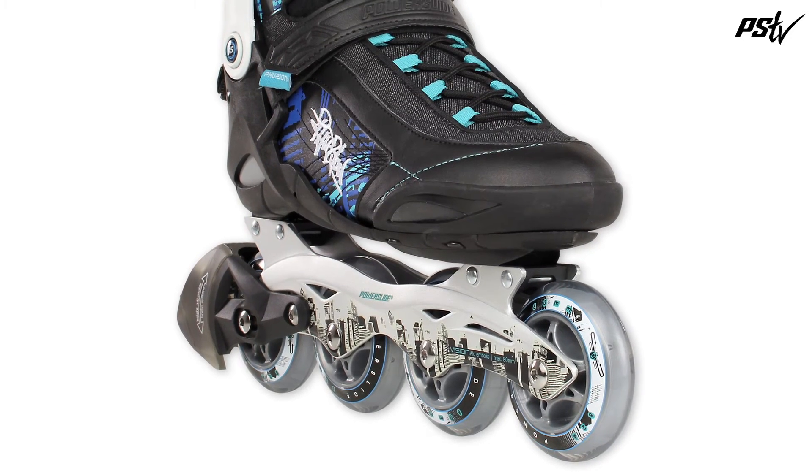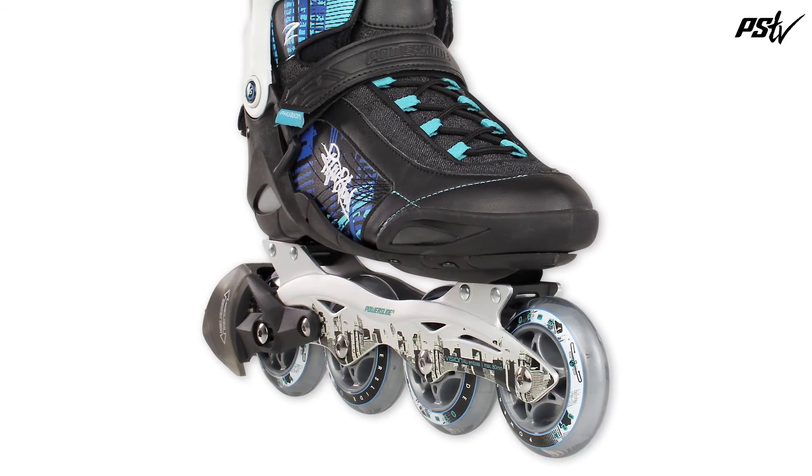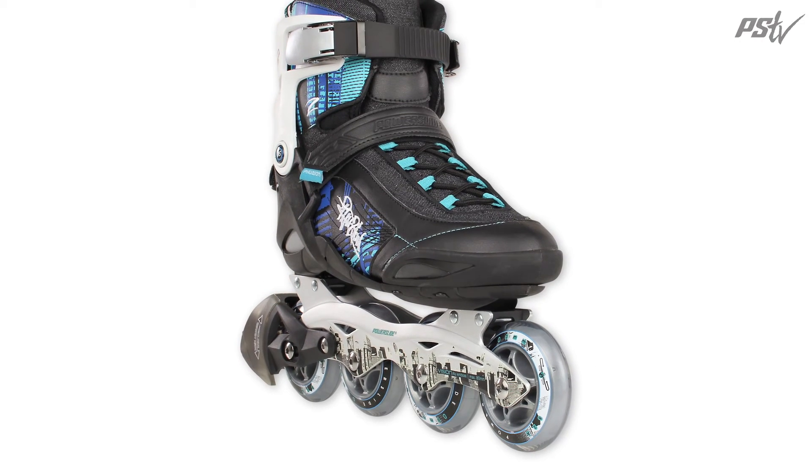The fast 80mm infinity wheels and the smooth rolling ABEC 5 bearings round up this great skate.